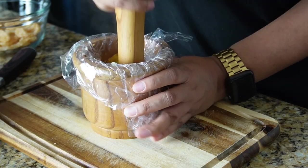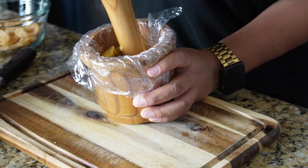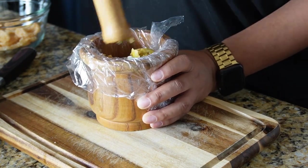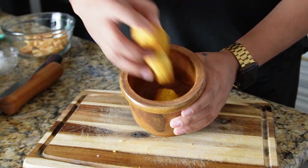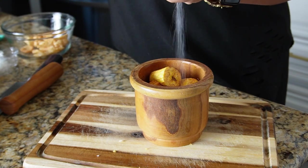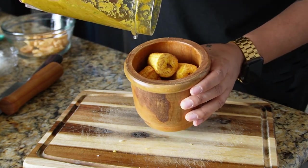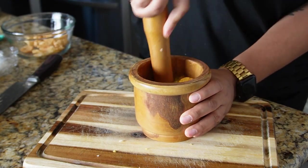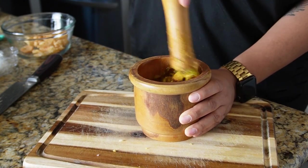You can pair mofongo with virtually any protein — I love to eat it with chicken, or you can eat it with soup. It's a very inexpensive side dish that gets you very full, and a lot of people enjoy it with just some broth on the side. I also made a second mofongo variation using the sofrito we made — same process: add your plantains to the mortar, add your salt, then put in some of that sofrito and mash it down for about two to three minutes until everything is fully combined.